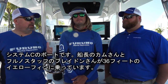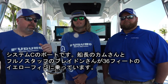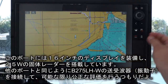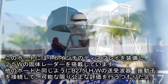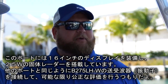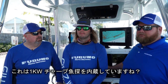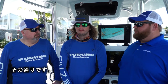On System C's boat — a 36-foot Yellowfin — Captain Kam from Two-Konks is joined by Braden Shoemaker from Furuno. System C has a 16-inch display connected to a 25-watt solid-state Doppler dome, plus a B275 LHW transducer just like every other boat. It also features a built-in 1KW CHIRP system. All units are set to out-of-the-box settings to maintain as even a playing field as possible.